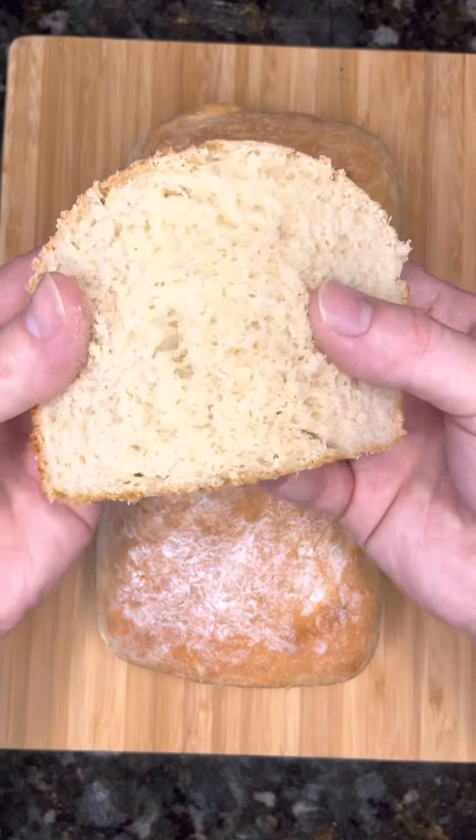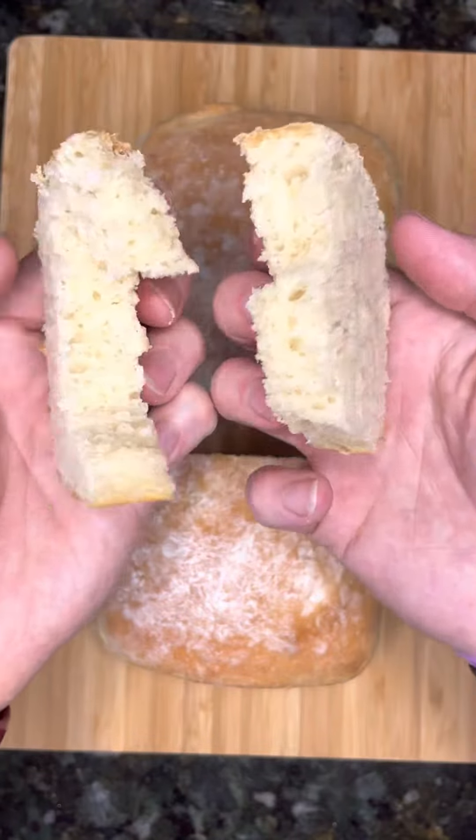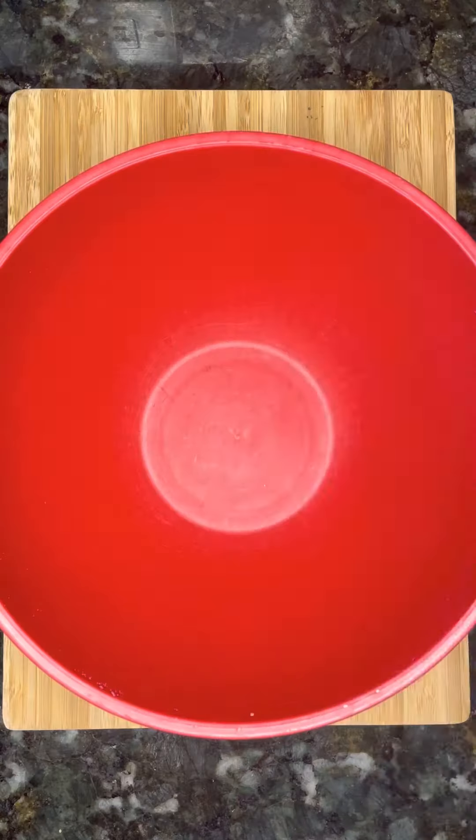Would you believe me if I told you this bread was under 50 calories and you can make it with a simple recipe at home? Let me show you.